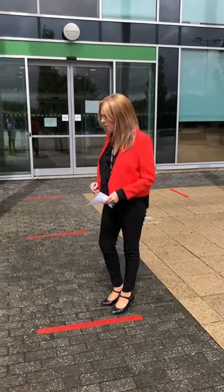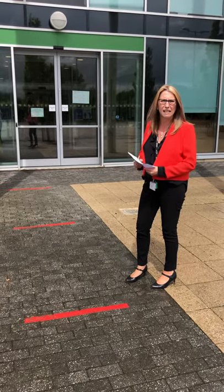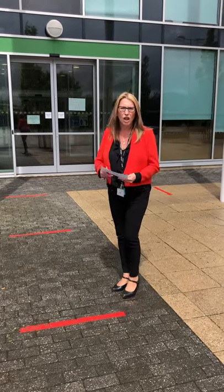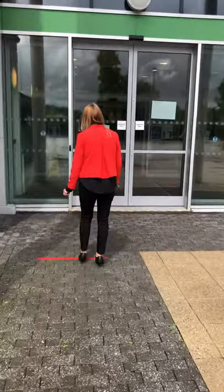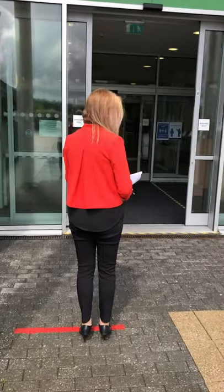As you can see at the front of the school, we've got red line markers. So when you arrive to school, what you need to do is stand on one of the red line markers so that you're actually social distancing from arrival. During this video, I'm going to act as a student, so what I'm doing will happen to you when you come into school. I'm just going to walk to the front door and stand on one of the red markers and wait until that door opens.